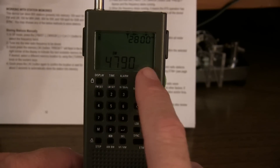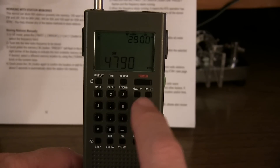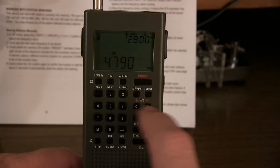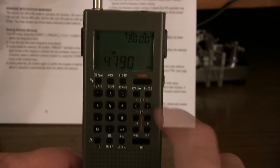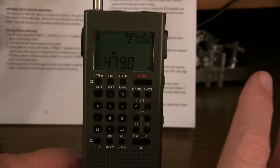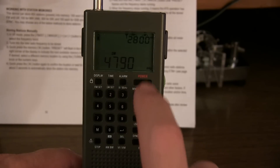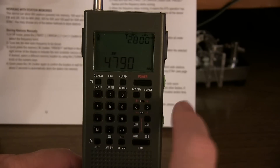Another way to enter signals into preset memory is the ATS function - Auto-Tuning Storage. When you hit the left or right arrow key, as it finds stations it will automatically put them in memory. In shortwave, there are two different ATS modes. Mode A, hitting the left-pointing arrow, will automatically scan through all 14 shortwave HF bands and store every station it finds into memory, replacing any memory already set up. Mode B, hitting the right-pointing arrow, scans within whatever band you're currently on and adds signals to your existing memory without overwriting it - just adding more stations.